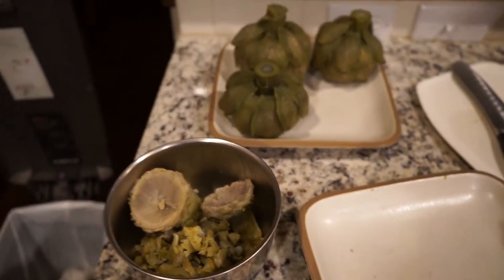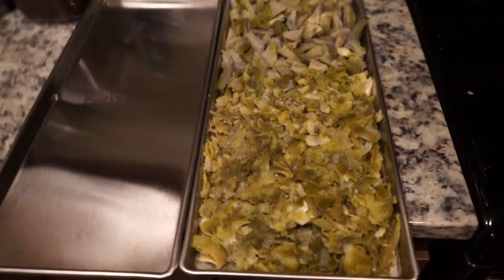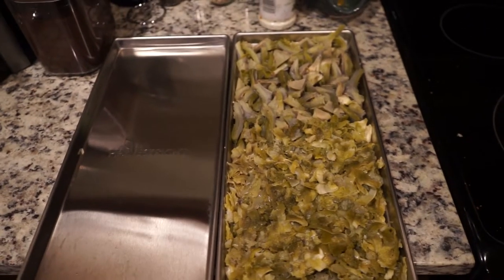How many trays? It'll probably only fill up one, maybe two trays when it's done. We'll see how it turns out after we freeze dry it. Okay guys, so this is six artichokes — it fills up one tray. I don't think the time spent cooking it, taking it apart, and getting it set up is worth it.